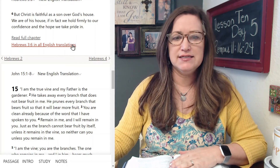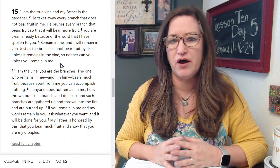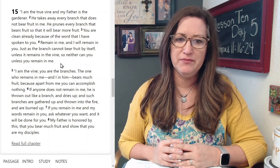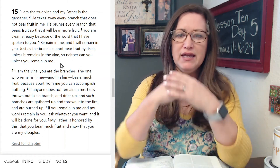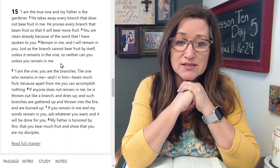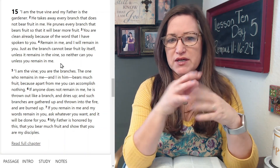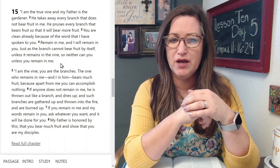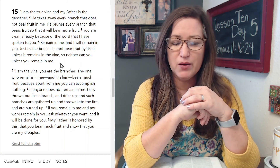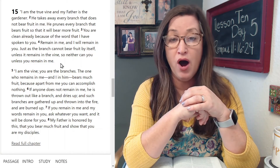Hebrews makes that clear. And listen to what we see in John's Gospel chapter 15:1-8, Jesus speaking: 'I am the true vine and my Father is the gardener. He takes away every branch that does not bear fruit in me. He prunes every branch that bears fruit so that it will bear more fruit. Remain in me and I will remain in you — just as the branch cannot bear fruit by itself unless it remains in the vine, so neither can you, unless you remain in me. I am the vine, you are the branches. The one who remains in me and I in him bears much fruit, because apart from me you can accomplish nothing. If anyone does not remain in me, he is thrown out like a branch and dries up, and such branches are gathered up and thrown into the fire and burned up. If you remain in me and my words remain in you, ask whatever you want and it will be done for you. My Father is honored by this, that you bear much fruit and show that you are my disciples.'